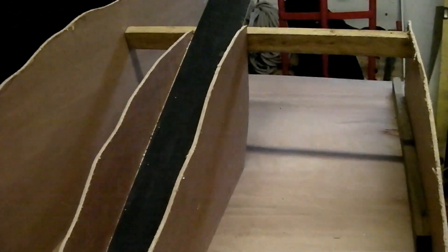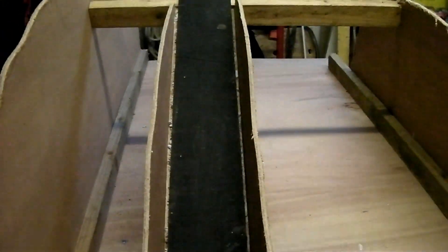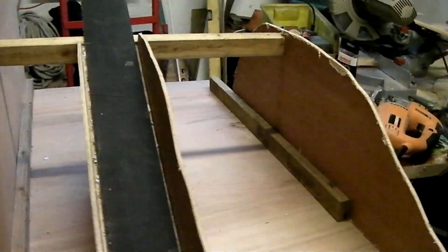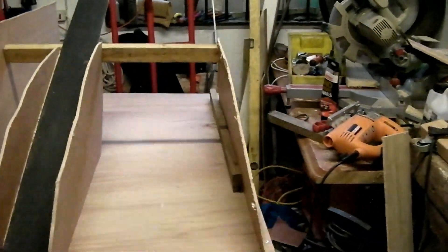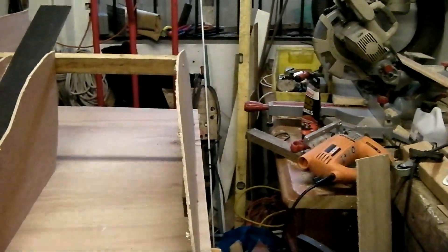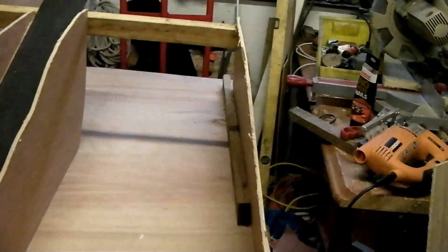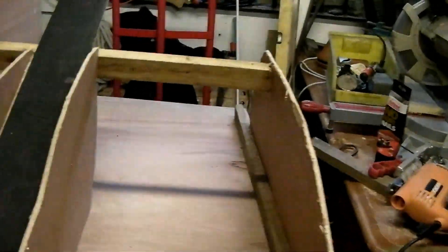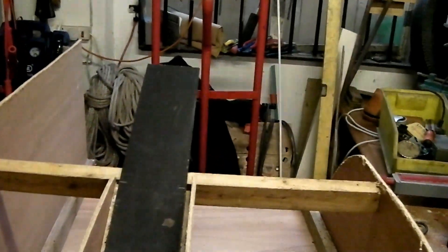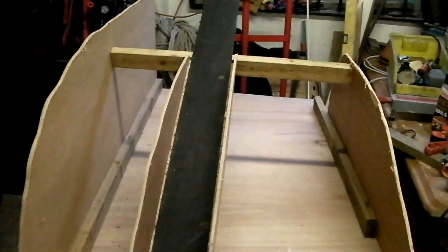I've now got the two formers on either side of the channel that the track's going to run up. This former on the outside here I've left leaning in a little bit, so that's the face of the cliffs. At the moment this is loose because I have to mount the motor and everything up there. It's coming on.